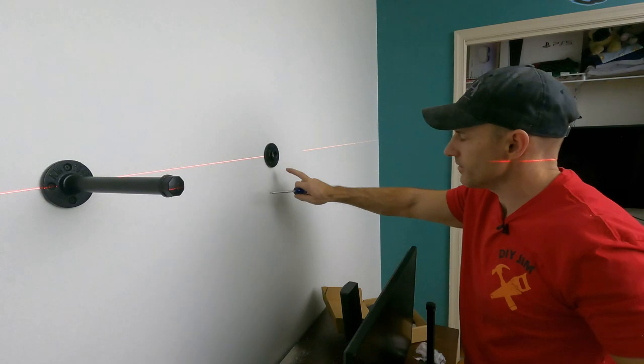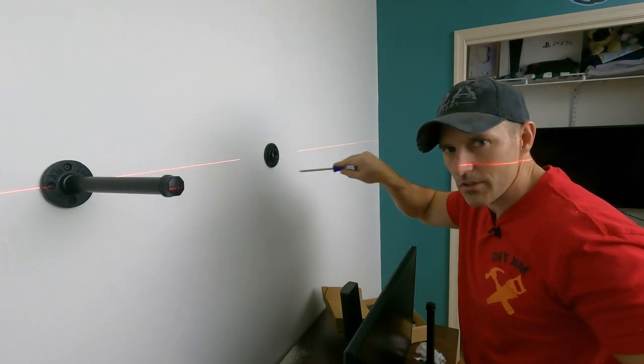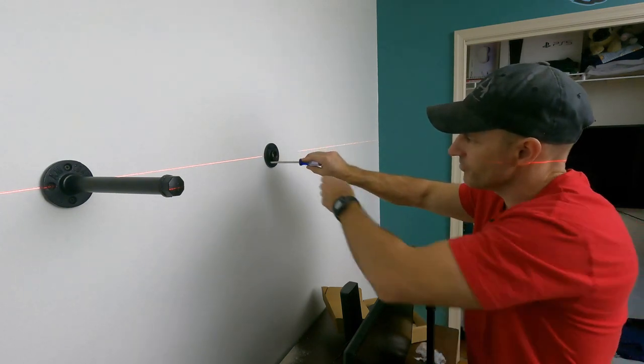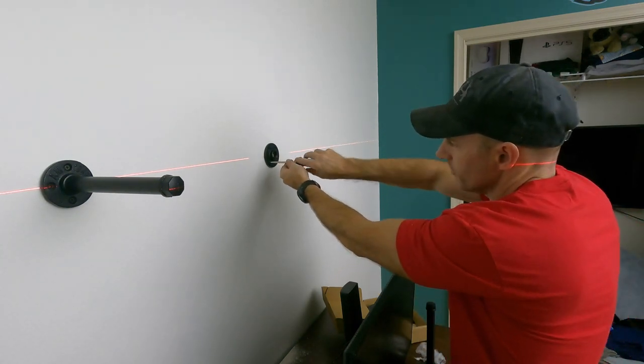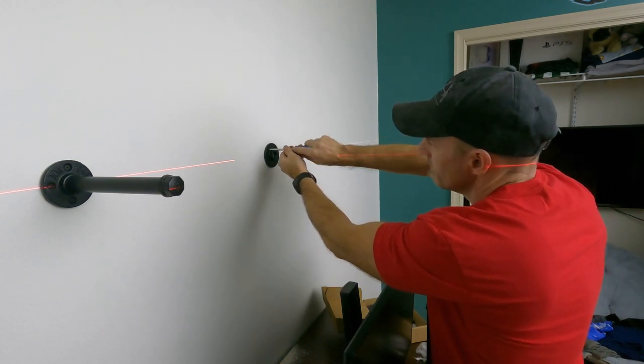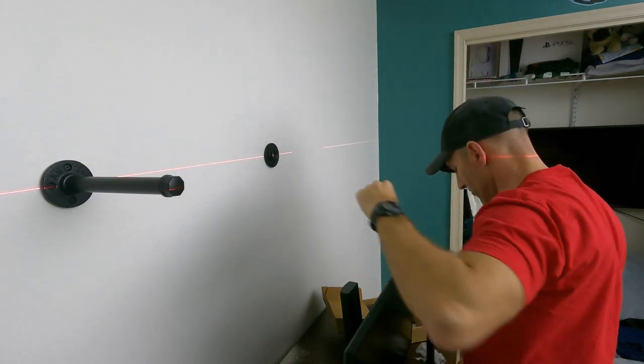Another tip if you end up buying one of these kits: when you start putting that screw in, don't push on it really hard. Just push on it just enough to keep the screwdriver in the screw, because you don't want to push that plug into the wall. Lucky for my little screw-up, I have extra ones.